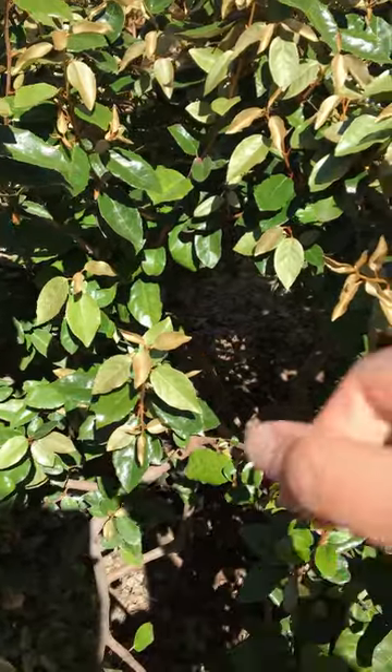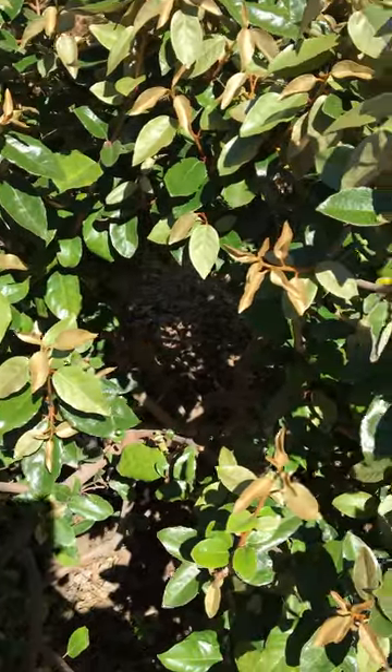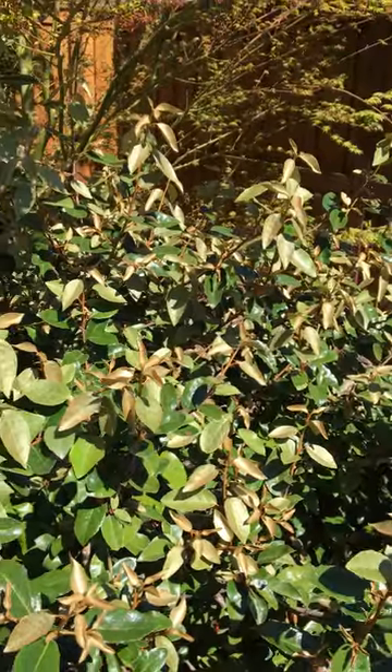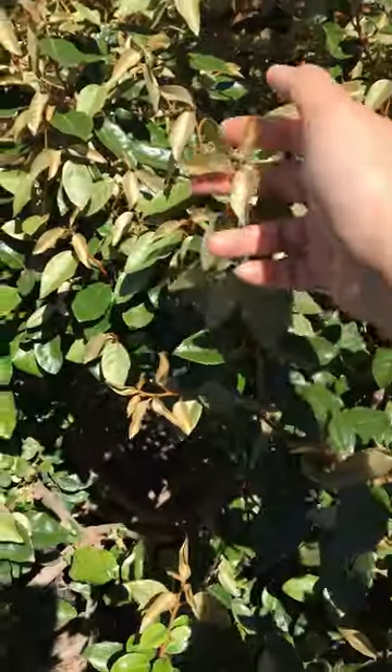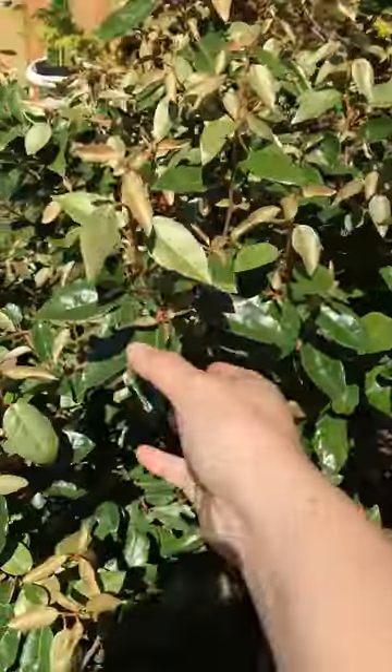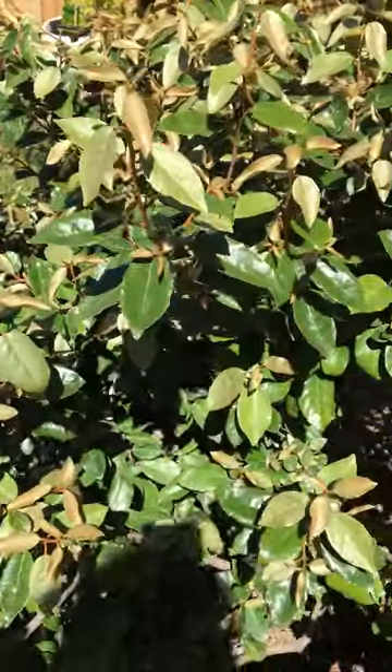It has white bell-shaped flowers in winter and it's beautiful. It's also impossible to kill, which is actually another good part of it. It has a kind of olive and green color which makes it attractive as well.